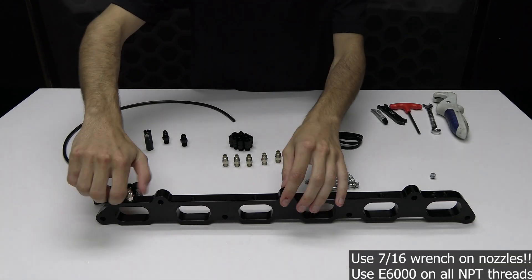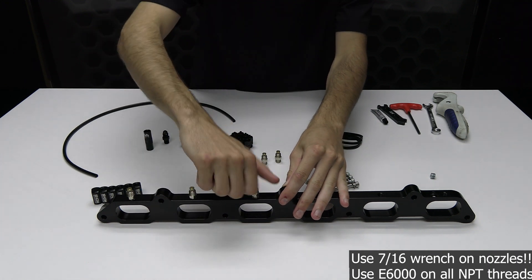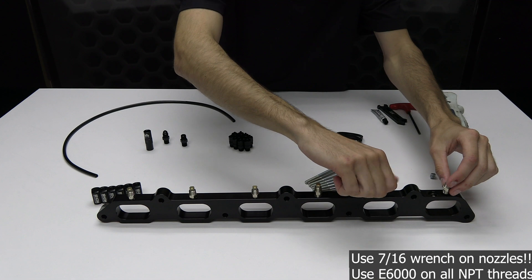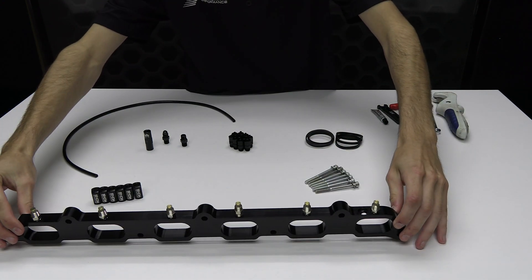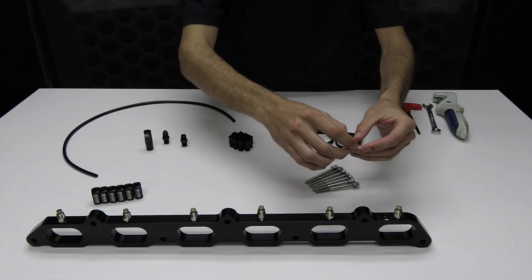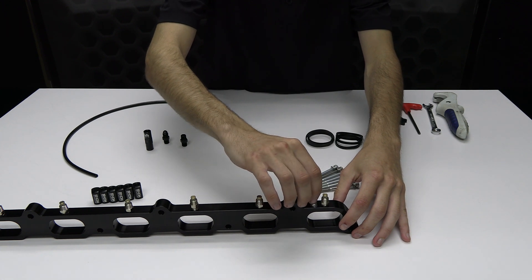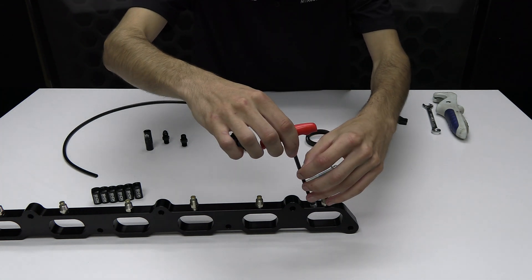Start by installing all six nozzles directly onto the direct port plate. Then install the 1/8th NPT plug on the angled port at the end of the plate. This port is not used for this application, but it is used for different applications, allowing the plate to fit different style engines.